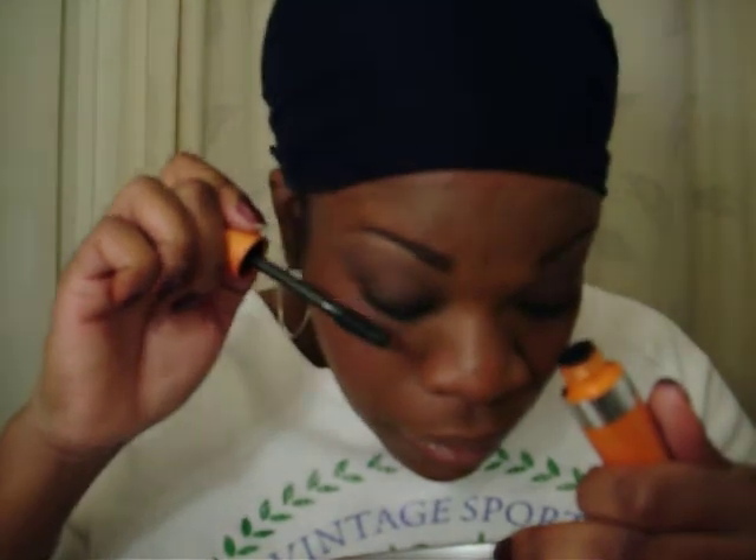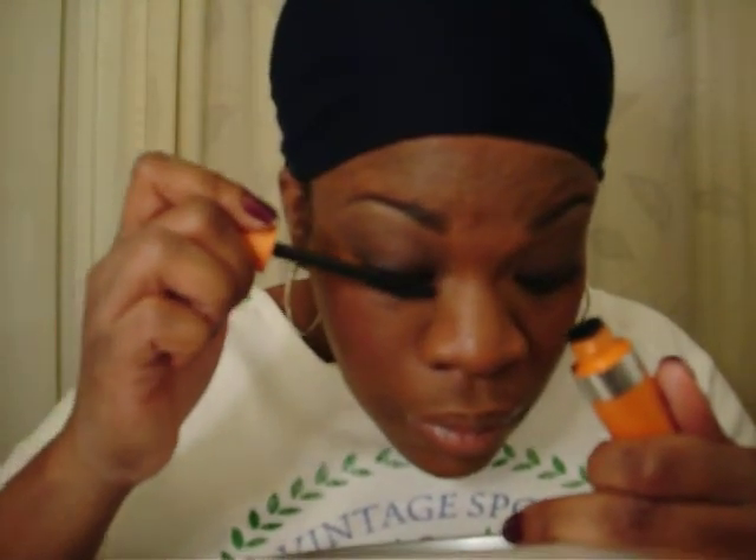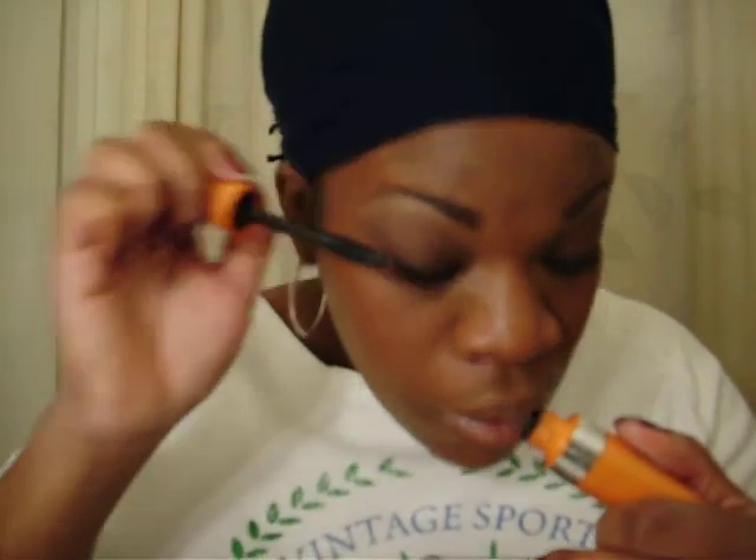I almost forgot my mascara — you guys see me talking and I do my mascara — craziness. Lash Blast. I love this stuff. I was using Covergirl Remarkable before, but I really love this. And then Full and Soft, the waterproof.